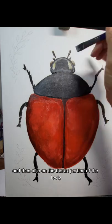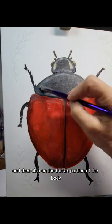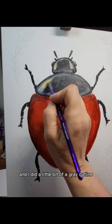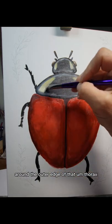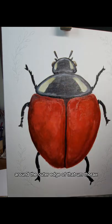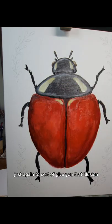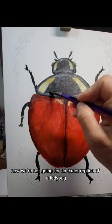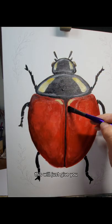Now there are two little spots of yellow and white on the head of the ladybug, and I'll also add that on the thorax portion. I did a little bit of a gray outline around the outer edge of that thorax just to give you that illusion of dimension.